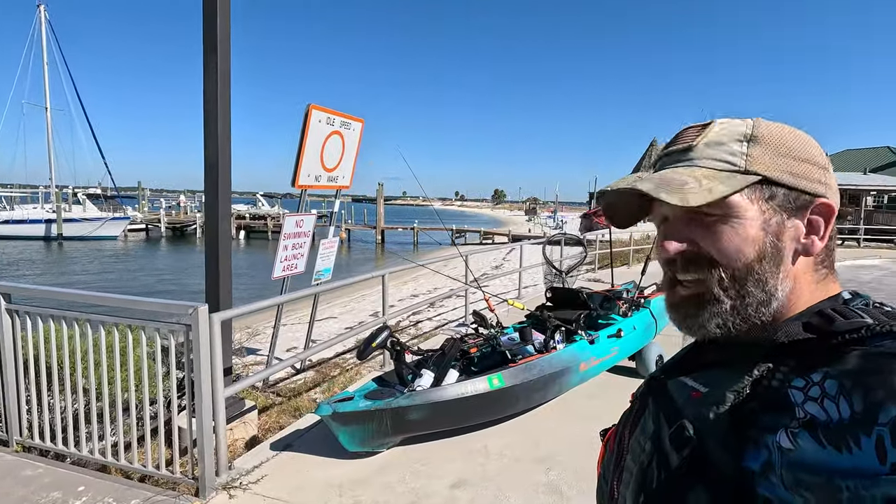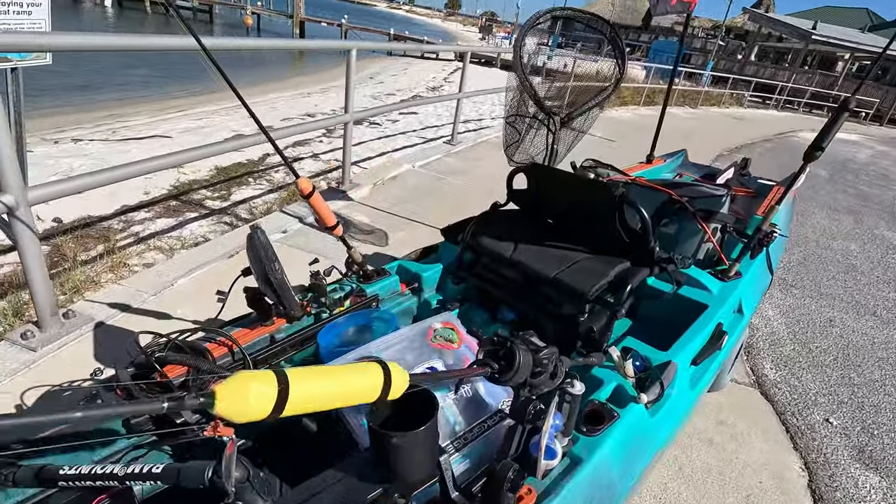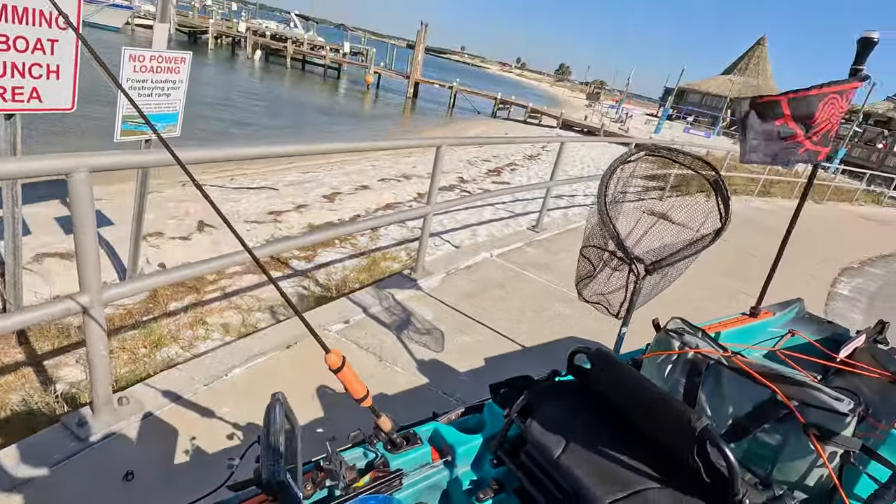So we're going to check this thing out, get on the water, see if we can't go get some sheepshead today. Went down to Half Hitch, a local tackle store, and picked up some fiddlers, because I'm still new to the area and I don't know where to find fiddlers. So we're going to find them, check them out. Let's do it.